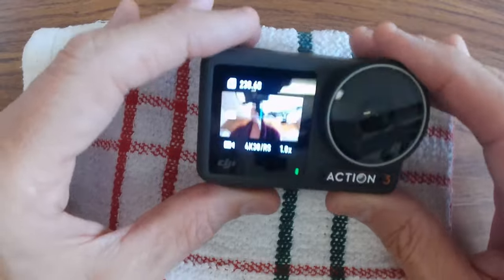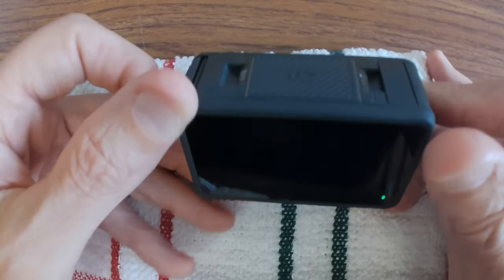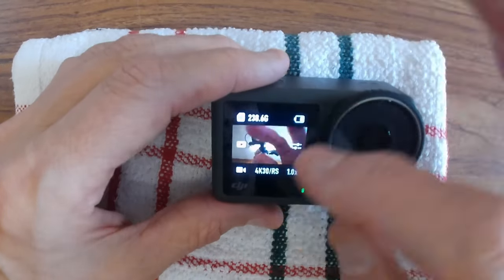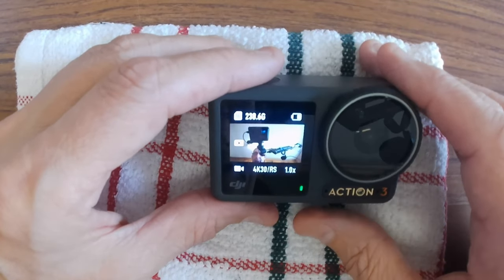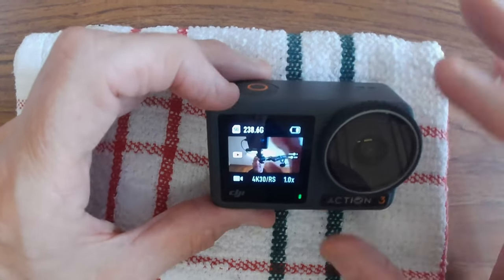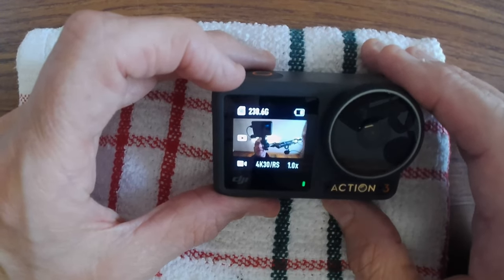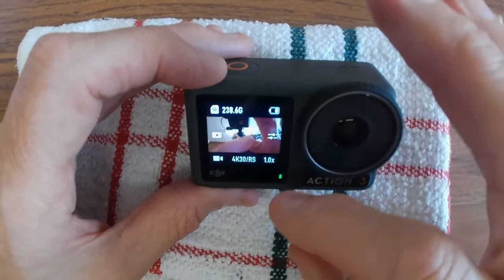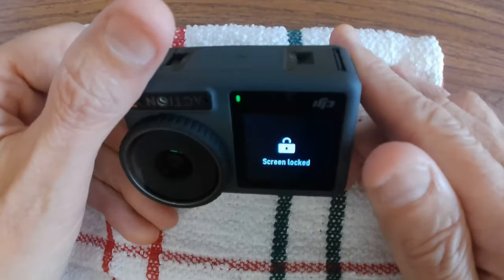If you swipe up or down, the front screen comes on but the back screen turns off. You can still use all the functions on the front screen — it's still a touch screen, which is awesome. As far as I'm aware, GoPro and nobody else has a touch screen on the front. Then if you swipe back to the rear screen, the front screen locks off.